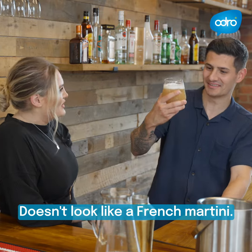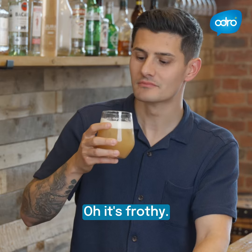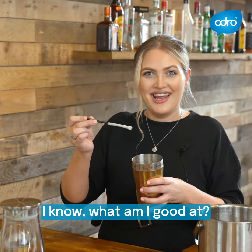What do you think? It doesn't look like a French martini. Bottoms up! It's a bit strong. What about the frothiness? Oh, it's frothy. Could you put a flake in that? You're not that good at making cocktails either. I know — what am I good at?